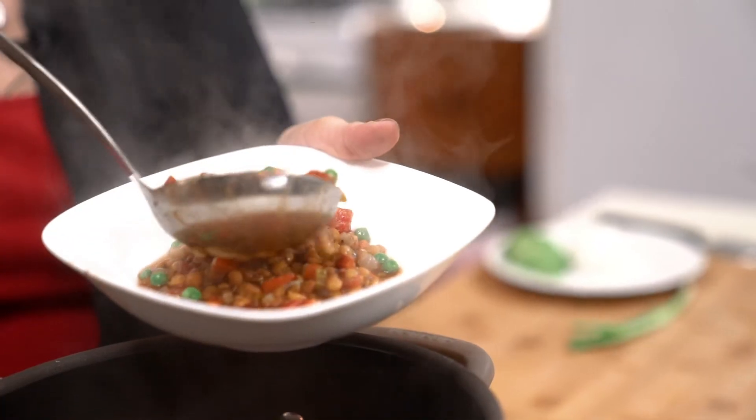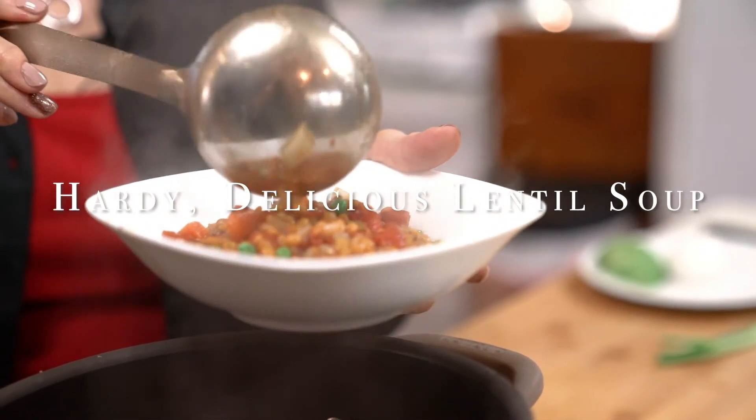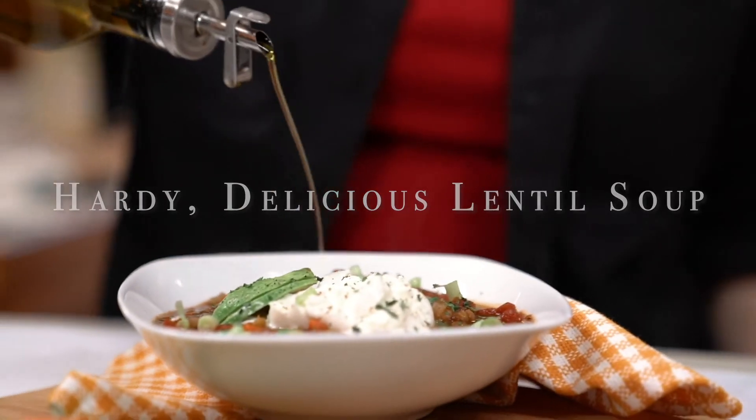Ciao my friends, welcome to my channel. This is where I teach you easy recipes for everyday cooking, and today it's this really hearty lentil soup that I'm going to teach you how to make. And if you love cheese, you're gonna love the toppings that we put on this soup.